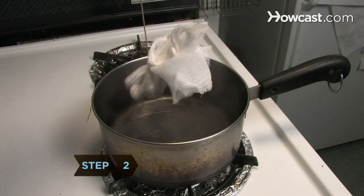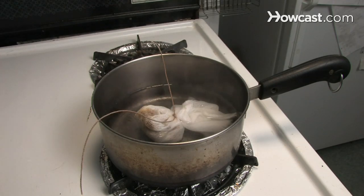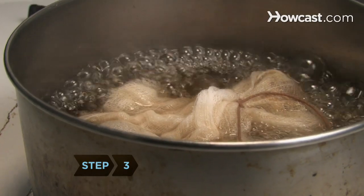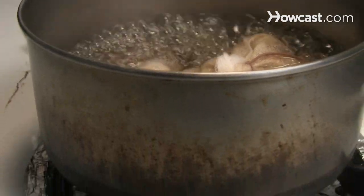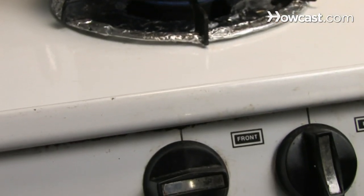Step 2. Drop the bundle into a saucepan containing 4 cups of water. Step 3. Bring the water to a boil. Reduce the heat and simmer gently for an hour and a half. Your home will fill with fragrance as the steam dissipates.